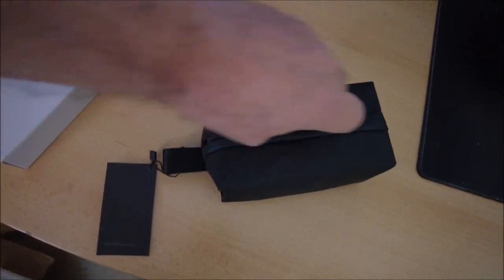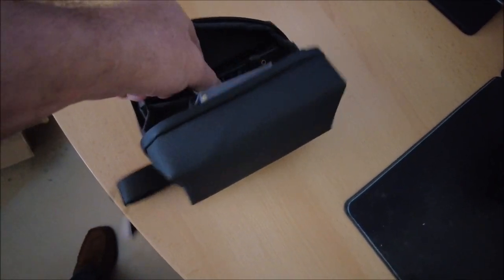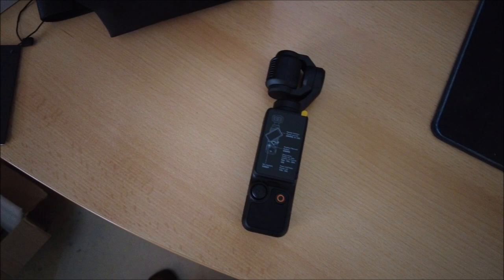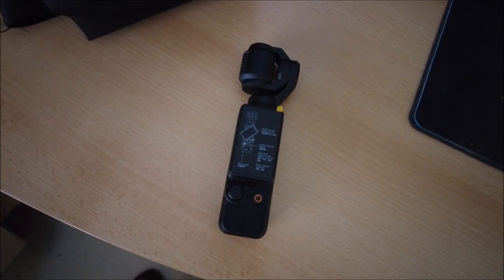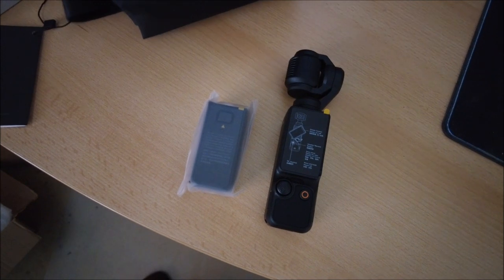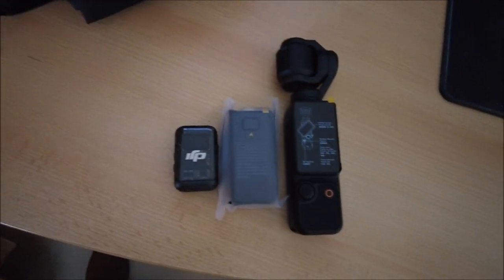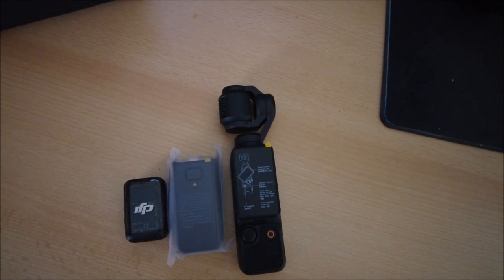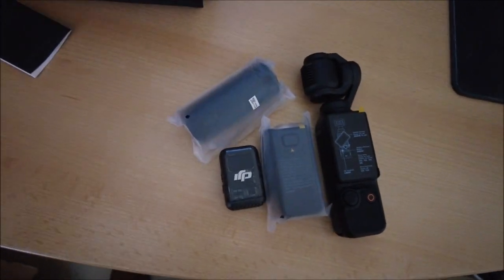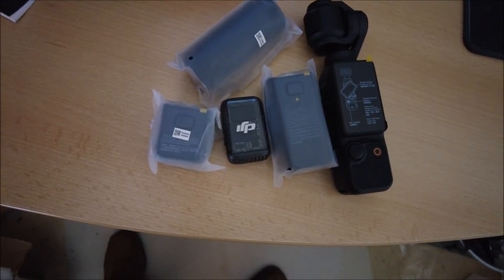Undoing it one-handed because that always works well on the internet! And what we've got inside - we have one Osmo, look at that, brand spanking new. I believe we should have a mic - is that what that is? I think that's the battery pack, and yep, that's the mic. So obviously with the Creator Combo it's got loads of goodies in here. We should have a stand - yep, there's the stand - and the last thing is the base mount. There you go.